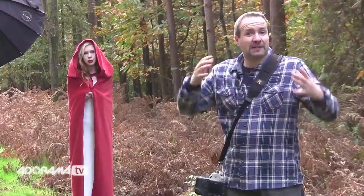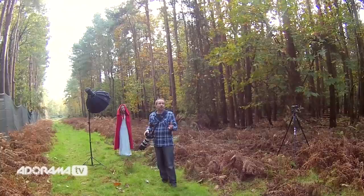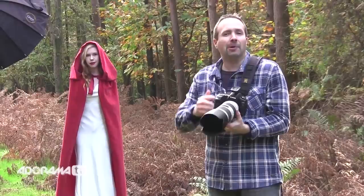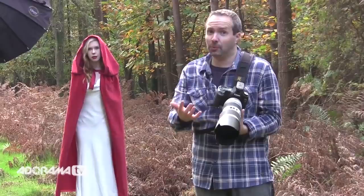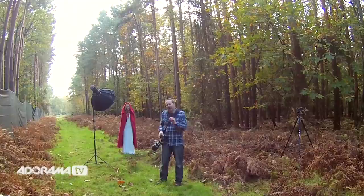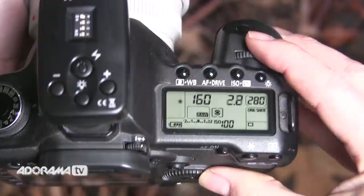We've moved to a different location with very different lighting. Because the light here is brighter, I might hit my maximum sync speed of 1/200th of a second, so I'm going to jump into TV or shutter priority mode. My sync speed is 1/200th but I always work a little below that, so I set 1/160th of a second. The camera tells me f/2.8, which would be a perfect exposure on the background, but I want to slightly underexpose, so I'll shoot at f/4 instead. I switch to manual: 1/160th, f/4, ISO 100.